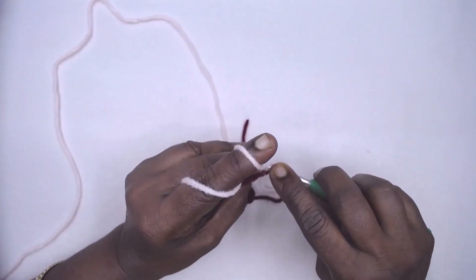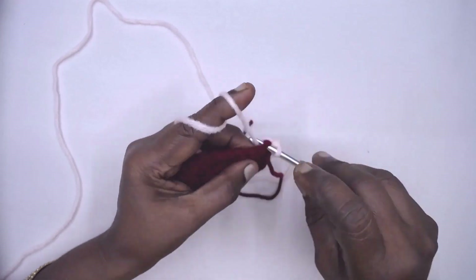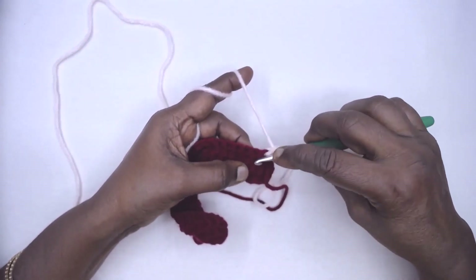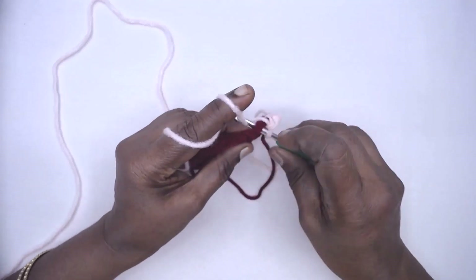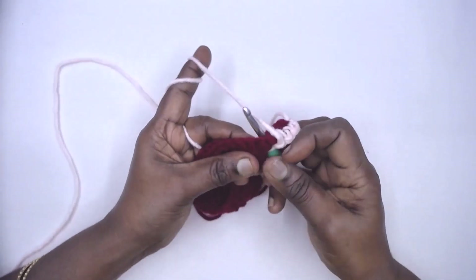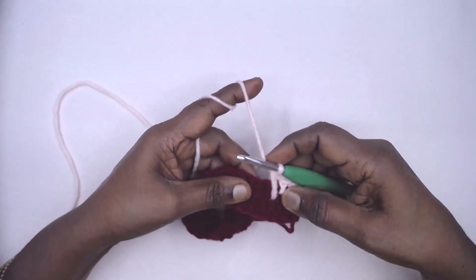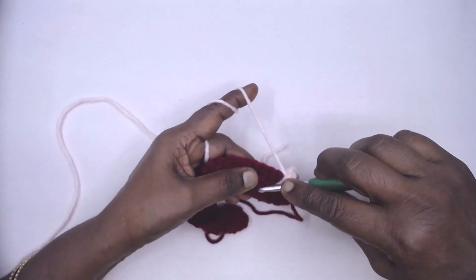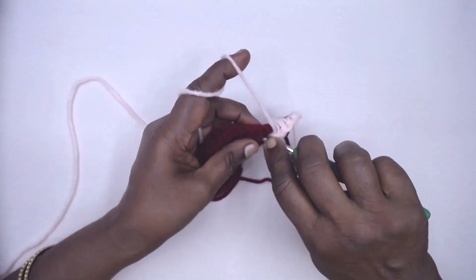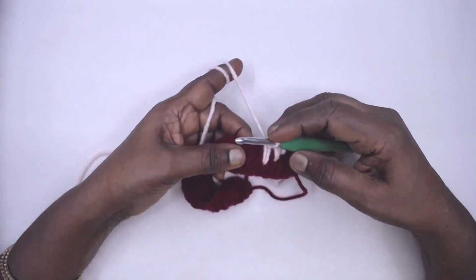Turn your work. One single crochet in the very first stitch and one single crochet in the next stitch. Then one single crochet one row below — we are doing the spike stitches. One single crochet two rows below. Now one single crochet two rows below.